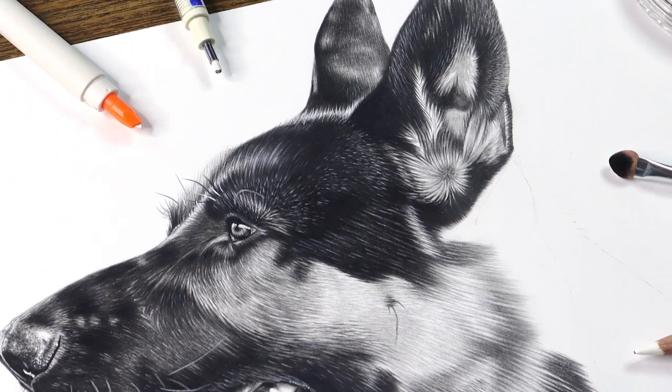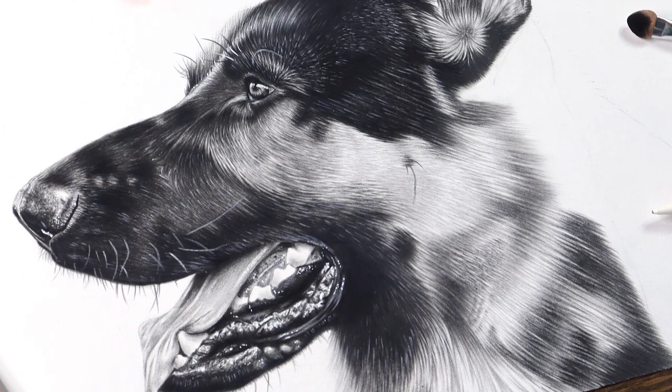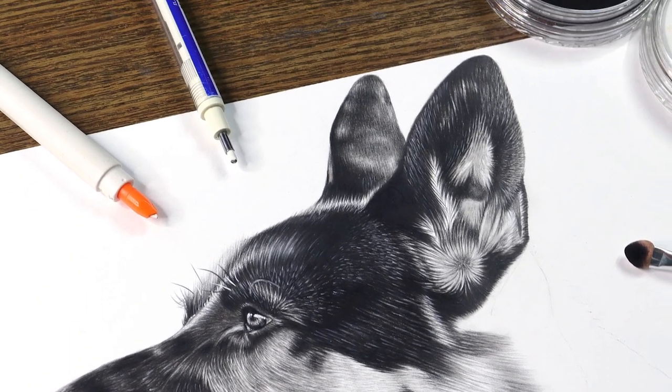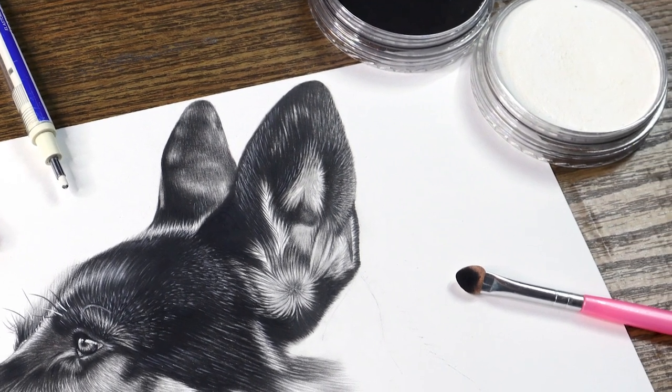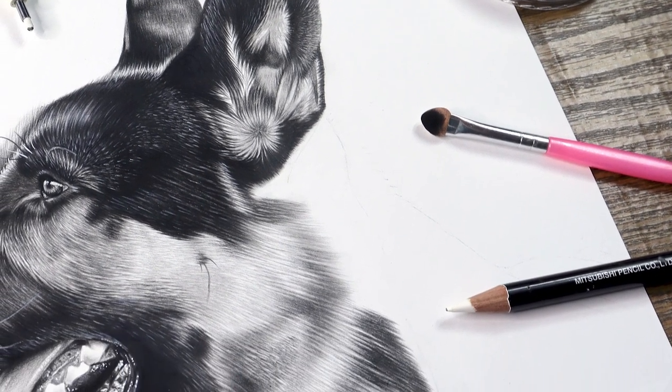Hello everyone, welcome or welcome back to my channel. In today's video I am going to draw a realistic duck ear. This handsome boy is my current art project. His name is Rex and he is a beautiful German Shepherd. I hope you learn from this video and enjoy it as well. So grab your tools and let's get started.